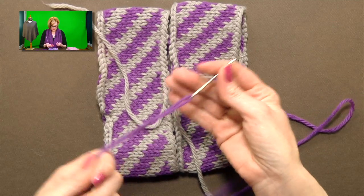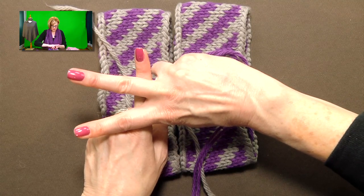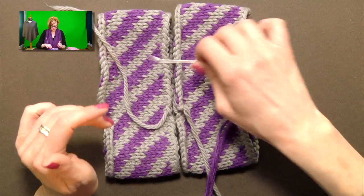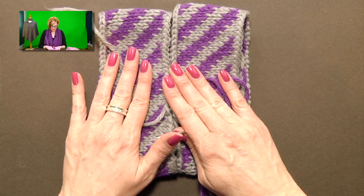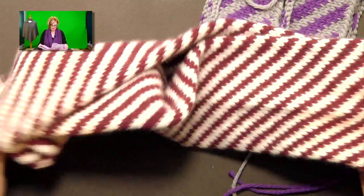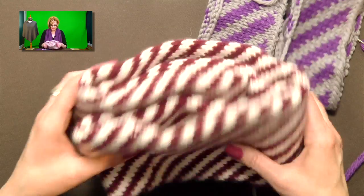All the Vs are running the same way on both pieces. When you pick up from the cast-on side, go under both legs of the V. When you pick up from the bind-off side, go under both legs of the V — it's essentially the same thing, it just slides to one side or the other. If you are one spiral off, a little bit of twist might even make it very cool. I'm curious to see how it looks if someone were to seam a Möbius or a full twist into it — I don't think you can mess it up.